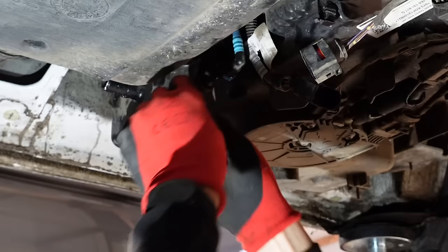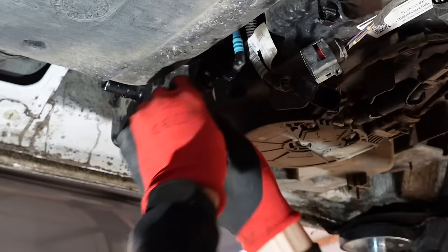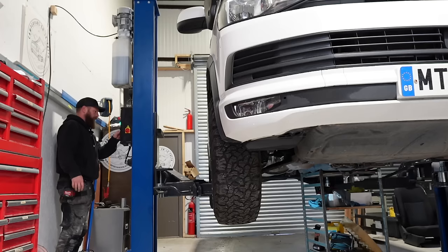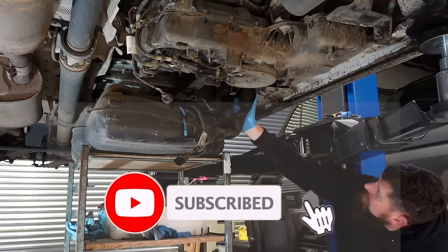The fittings are male and female, colour coded, so they cannot be installed incorrectly. You will get a bit of fuel regardless of how much is in the tank. If you can do this job with as little fuel in the tank as possible - it's heavy bringing it down. You are not emptying your diesel tank.